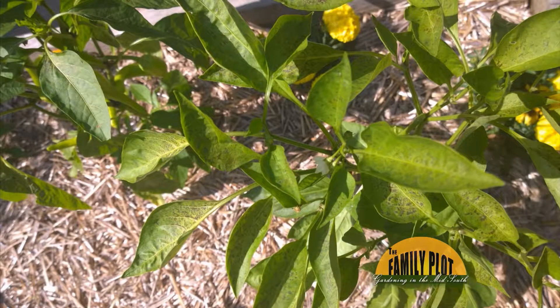I use Safer Soap on my pepper plants, and now there are black spots on the leaves. What is it? This is from Art in Eads. Phytotoxicity is what that is, because you can see the uniform dead spots throughout the plant tissue. He sprayed Safer Soap — soap residue — so if you have high temperatures, it can cause burning in the spots where you apply the product.